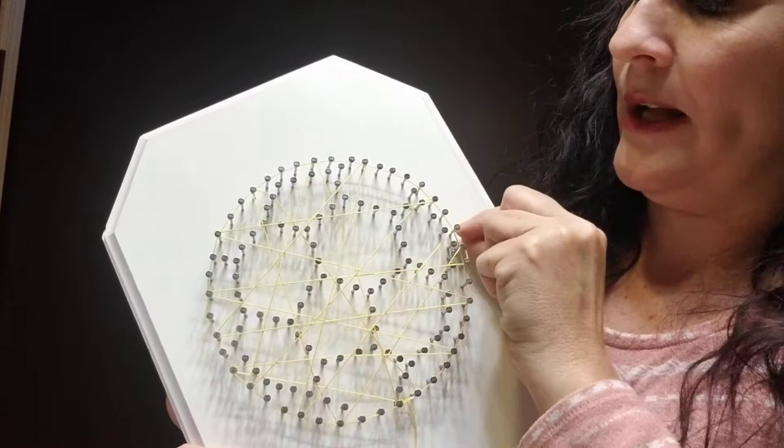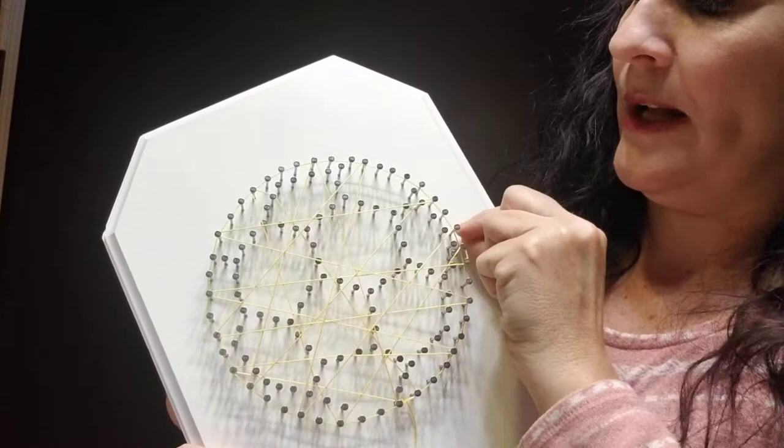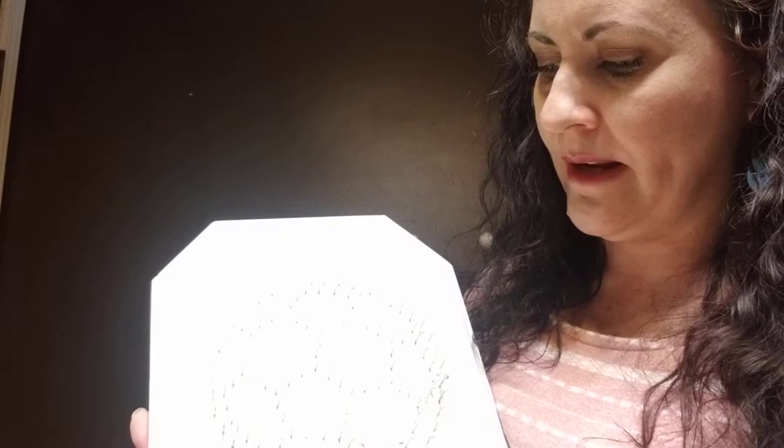Once you have a layer completed — which means you've hit each nail about one time — that doesn't have to be exact. If you hit some of the nails more than once, that's fine; if you skip some nails, that's fine, because you're going to create several layers. Don't worry about it — there's really no right or wrong way to do this.